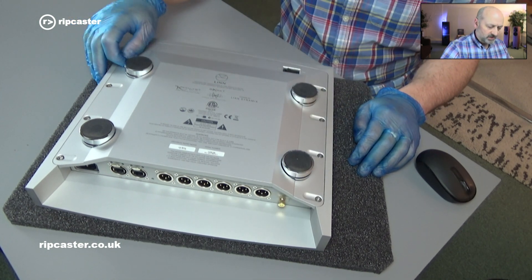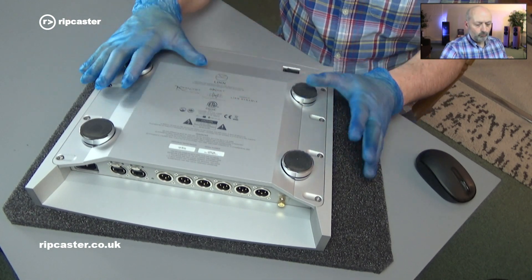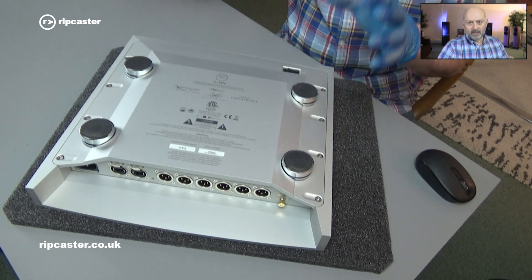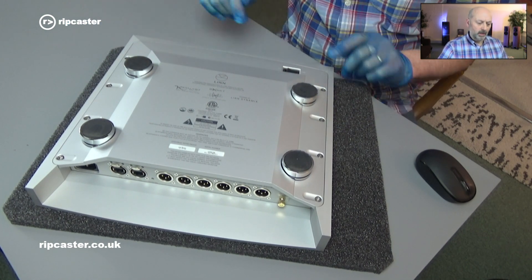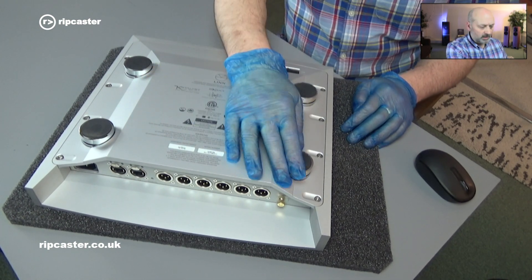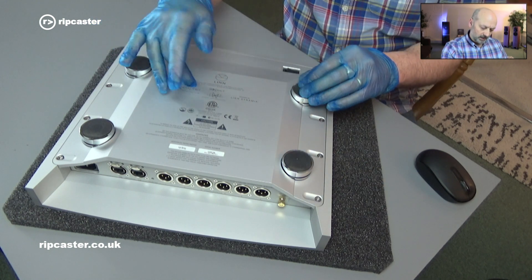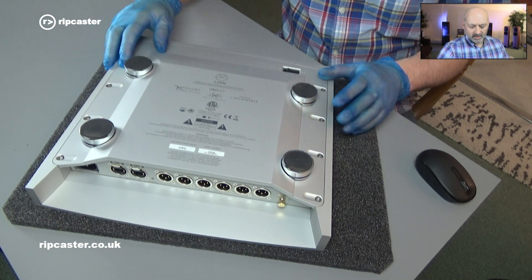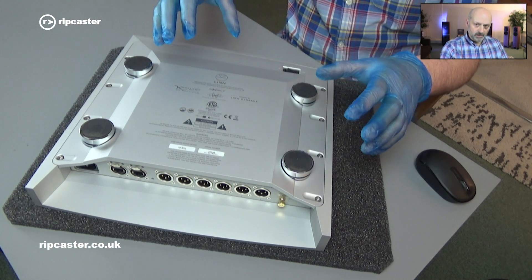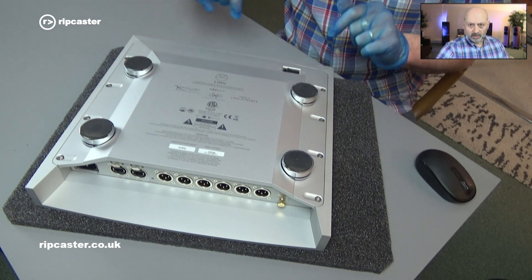It simply removes this base and we're going to take out the whole motherboard and replace it with one with the Organic DAC. The kit arrives to us from Linn and it's specific to the individual serial number of the EXACT box that we're upgrading. The original motherboard — the Catalyst one in this instance — gets sent to be recycled. It can't be reused because of serialization and the configuration associated with your speakers.